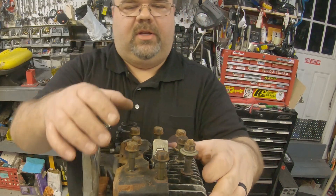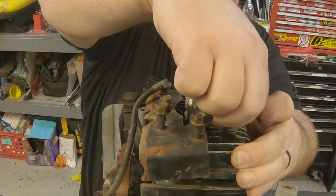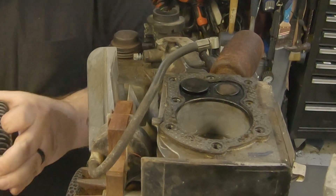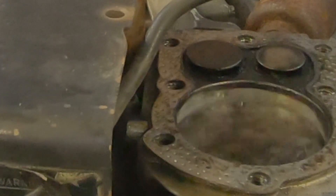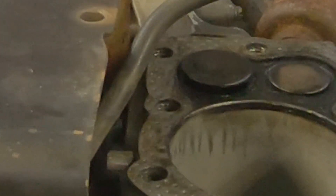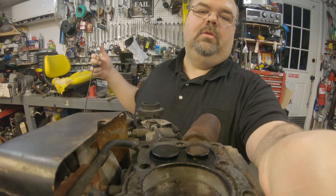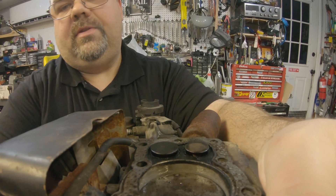There will be oil down in here because I did put some oil down in the spark plug hole. The intake valve is currently open. Let's see what happens when we pull it over. The intake valve is not closing all the way — bumping, but not closing. Hopefully it's just a stuck valve on this thing.